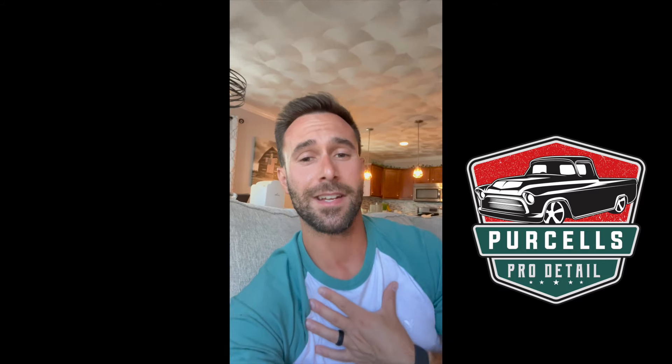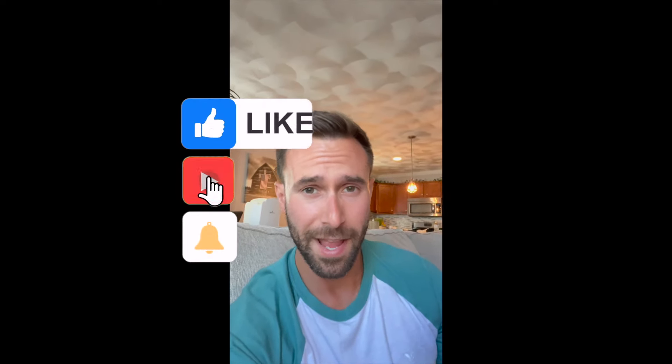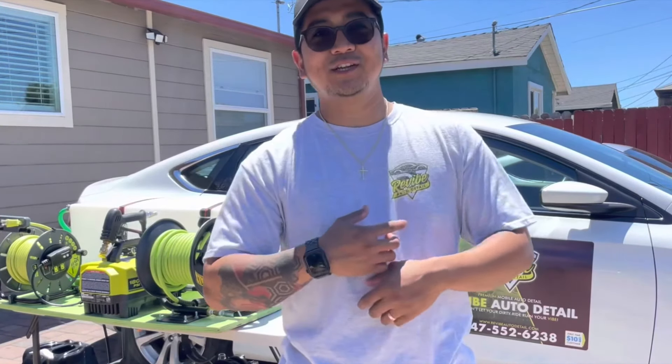What's going on guys, welcome back to another video. Today we're going to be talking about a sick mobile auto detailing setup — and it's not mine, it's not yours, it's not out of a truck or a van or a trailer. It's out of a sedan. Yeah, a sedan. And this blows my old setup and my current setup out of the water completely. Let's check it out.